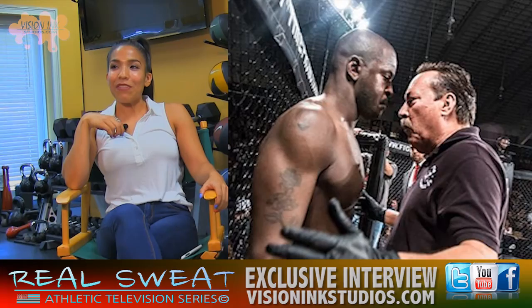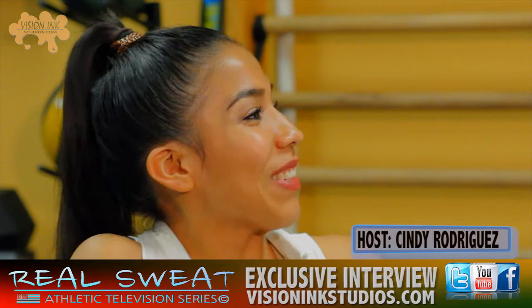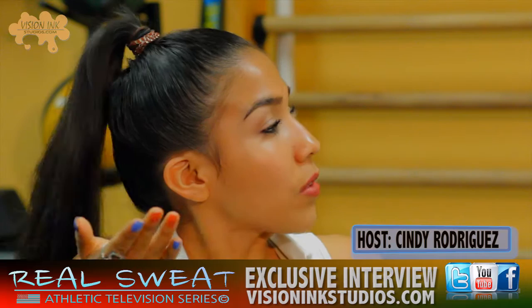Hey guys, welcome to Real Sweat. My name is Cindy. Today we have a special guest in the house — Sam, also known as Big Chocolate. Now, I'm going to go ahead and ask you a few questions so that the audience can get to know a little bit about you and what you're all about.